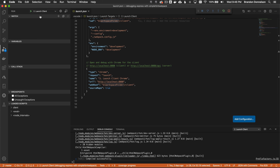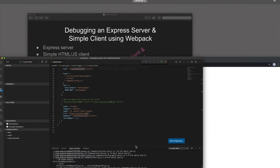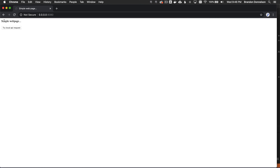Now that the webpack dev server is running on port 8080, going to the browser and changing the port to 8080 loads the simple webpage. If I try the local API request by pressing the button, it doesn't do anything — that's because I don't have the server running. If the server is running, it returns the JSON and renders it on the webpage.